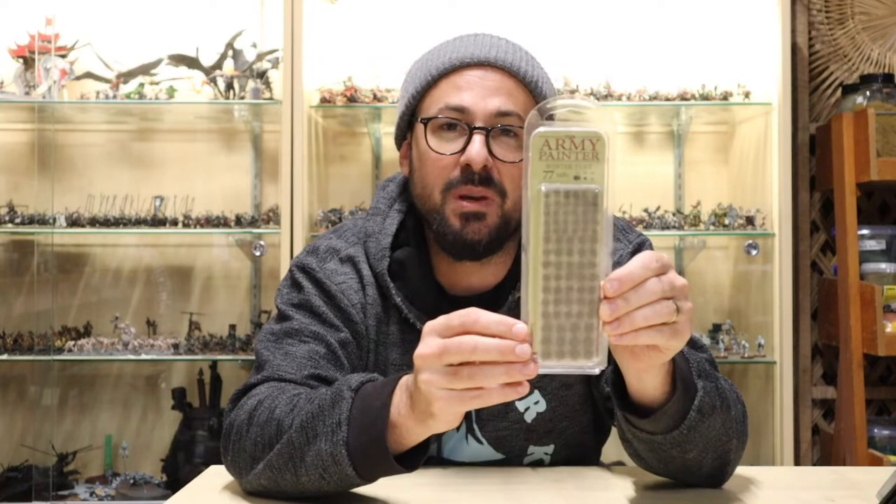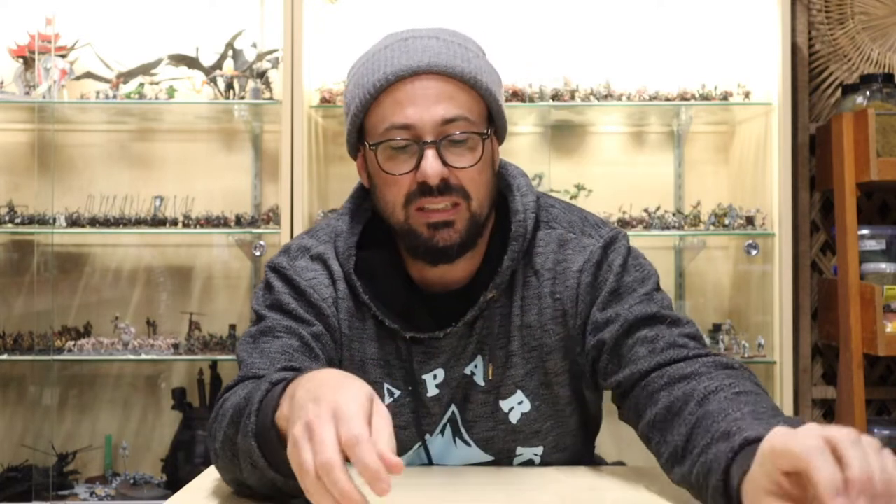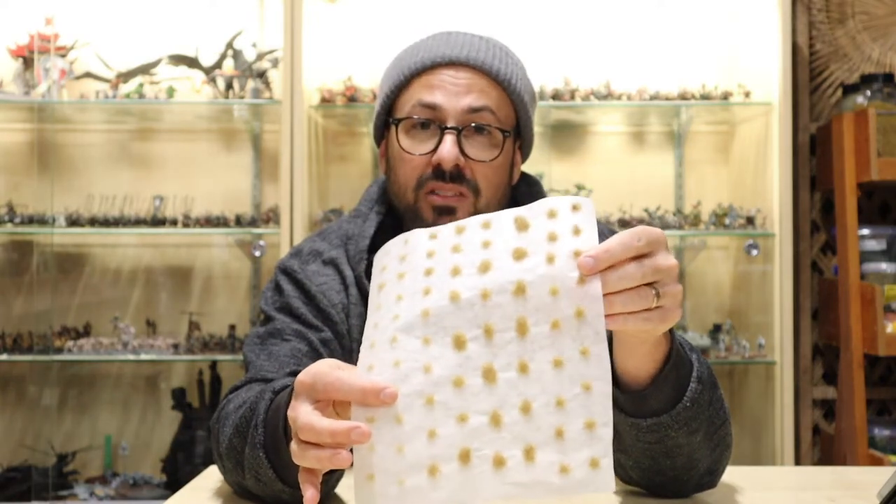This here is the Army Painter tufts, and here in New Zealand this will set you back $13. Here are some homemade ones that I made for a fraction of that price.